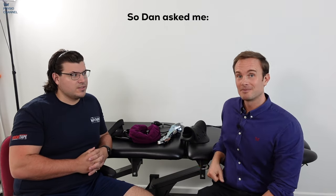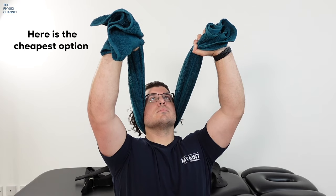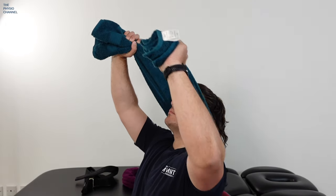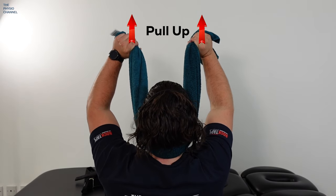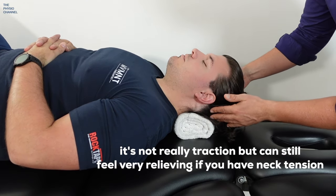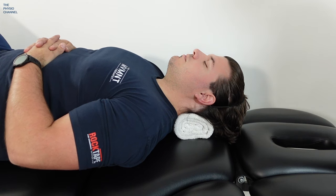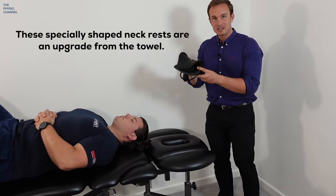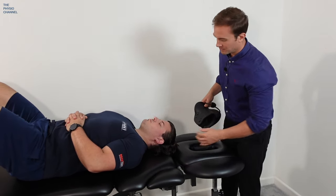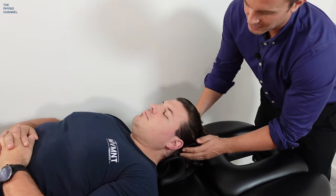After those treatments, Dan asked me how he can traction his own neck. Well, the cheapest option is using a towel to pull the back of the neck up, and as Dan is demonstrating this can be done at different angles. Here's another relaxing option: a rolled up towel underneath the neck creates a nice stretch — it doesn't create much traction but it can be very relaxing and help to alleviate neck pain. These specially shaped neck rests are an upgrade from the rolled up towel, often found under the name of the neck cloud.